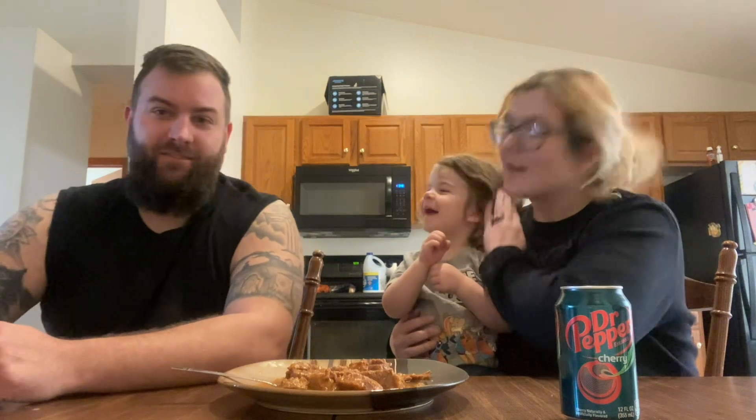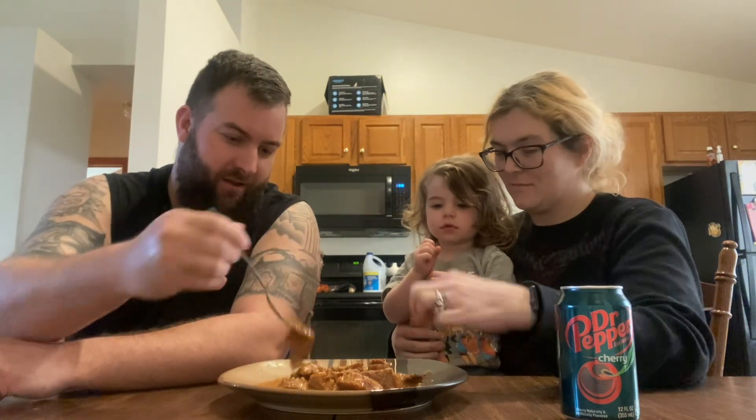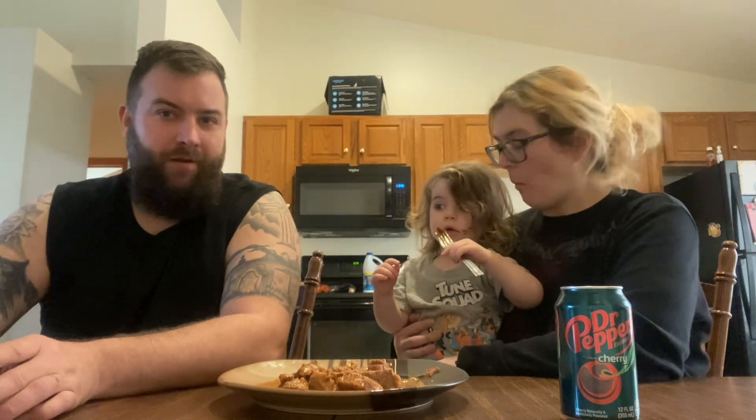We're going to give it a try. So are you ready? She's ready. Here we go. Who wants the first bite? Gluten free. I like it. The cat wants some. What do you think? I like it. Pretty good? It's not bad.